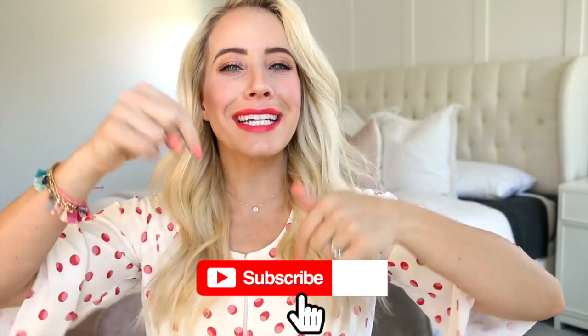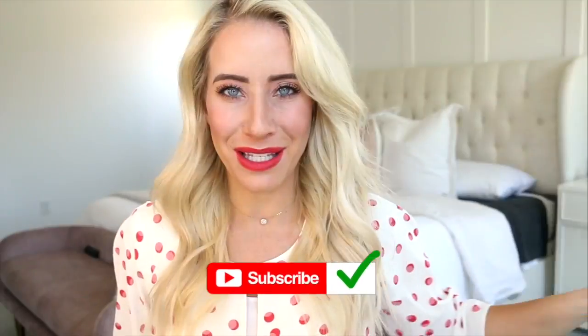Hey babes, Abby here from Twist Me Pretty. Welcome back to my channel. I hope you guys are having a wonderful start to your summer. School just got out over here so we've basically been living in the pool already and it's been amazing. I'm teaming up with Cloron for this video and I'm really excited to show you guys their new collection of products that are perfect for summer, and then I'm going to share one of my very favorite beachy hairstyles with you. So I hope you guys enjoy this video — don't forget to subscribe down below and let's jump into it.